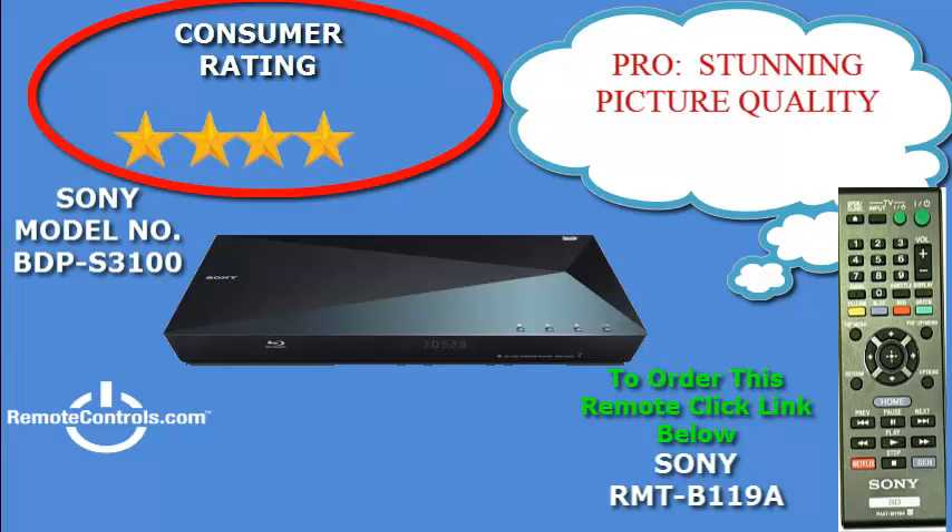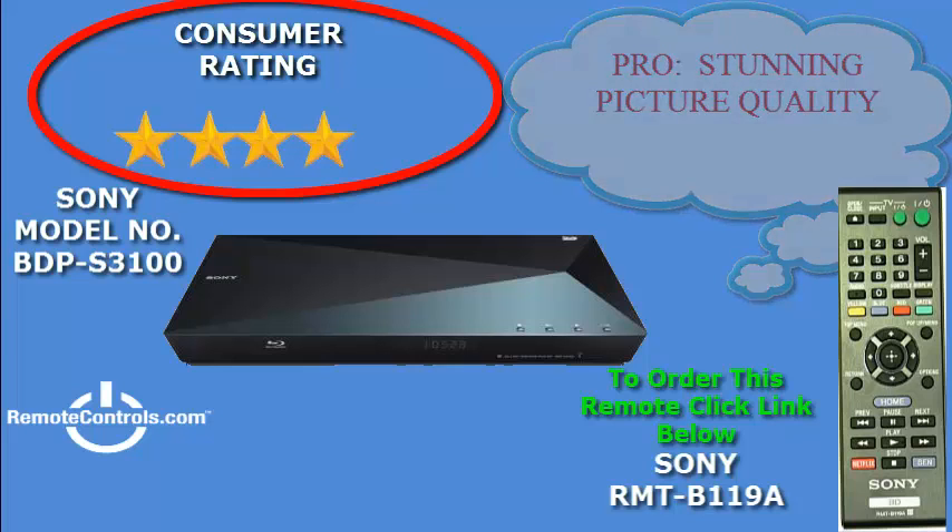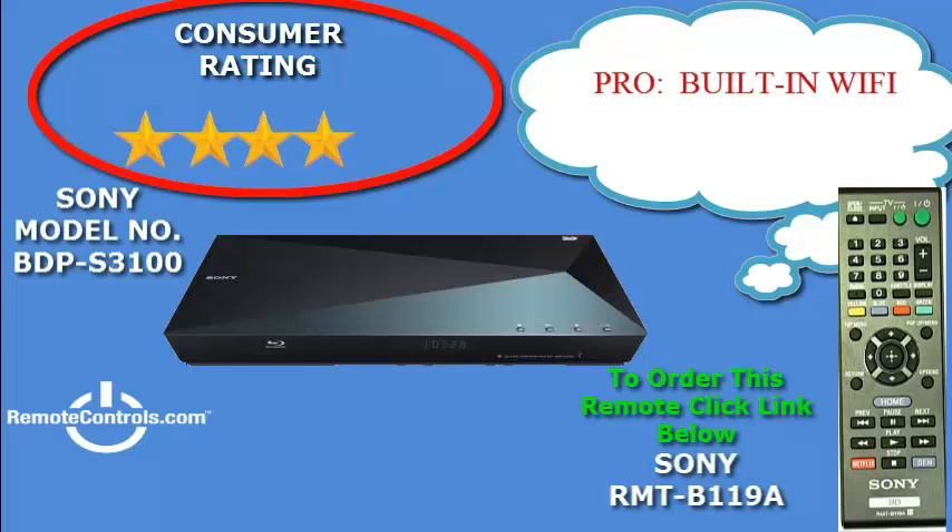The setup is easy and quick. The menu's layout, although adequate, could use some improvement as noted by several users.